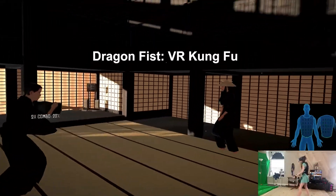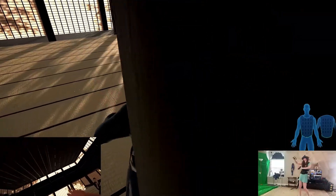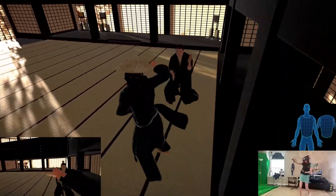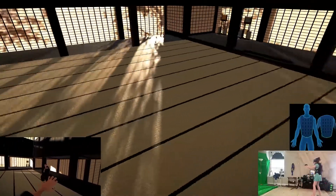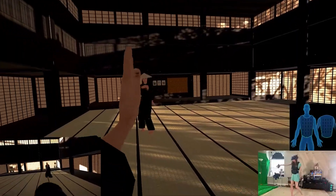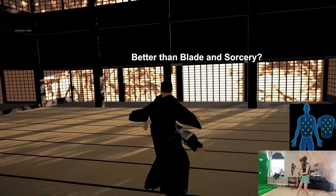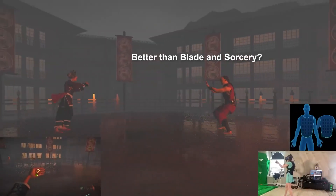Hello and welcome to my review of Dragon Fist VR Kung Fu. This is currently the closest thing we have to a Mortal Kombat type of game in VR, and it is absolutely something special. From the trailers of this game, you might think it's some kind of knockoff version of Blade and Sorcery, but it's way different than that, and in a lot of ways I actually think it's a better game, and I'll be talking about why.